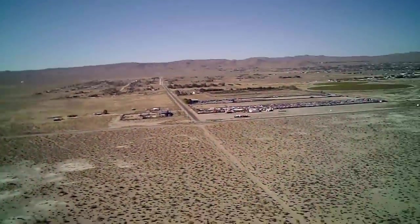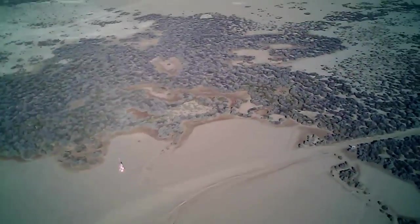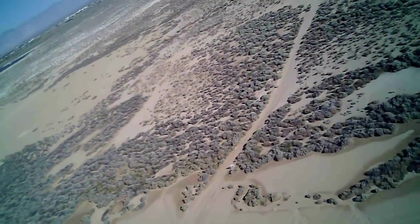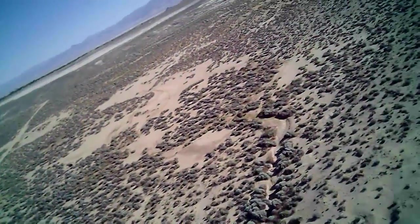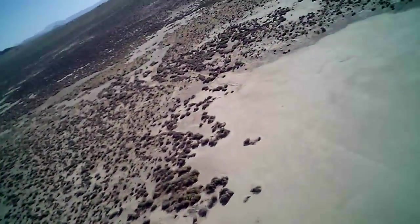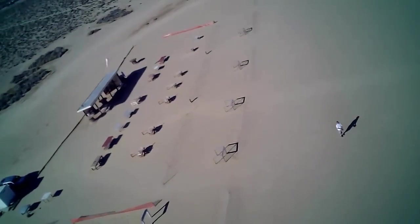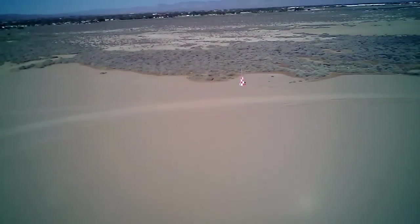Coming back down, reducing throttle before I break 400 feet. Very good range, actually. I'm impressed with the range on this quadcopter and with the camera itself — this is going to be a great flyer for aerial video. Flying overhead. Lights are still green and not blinking yet, so flight time is very good.